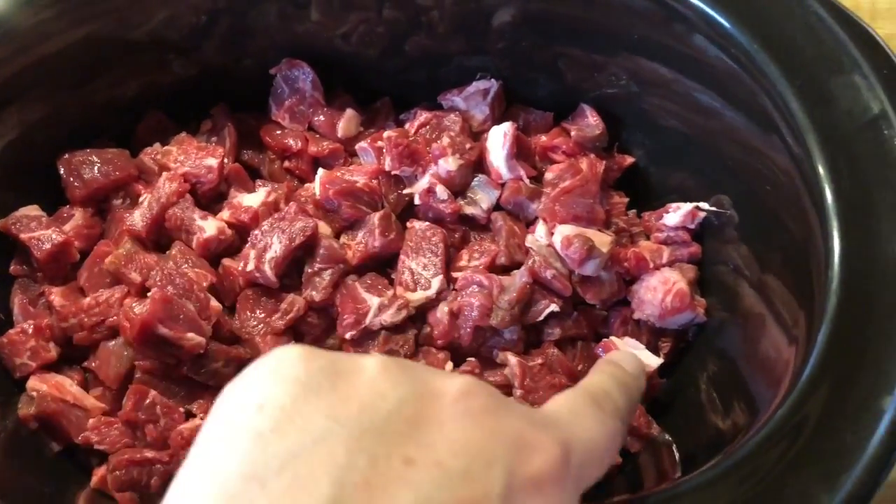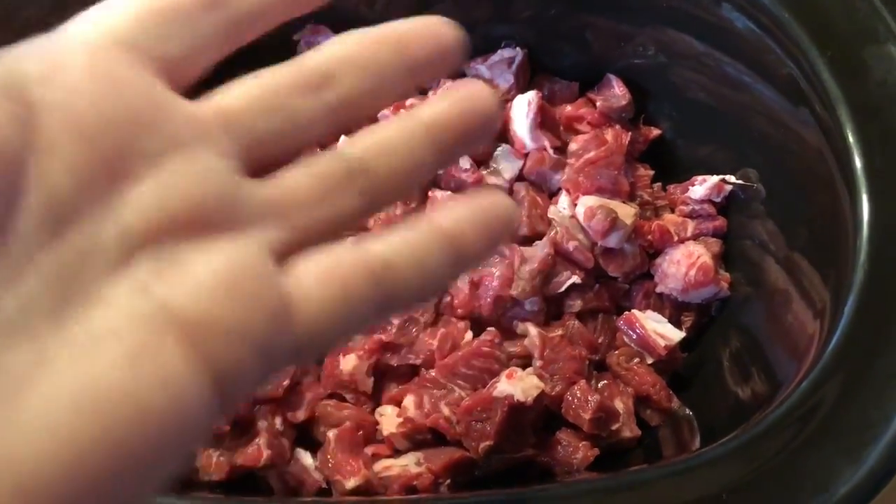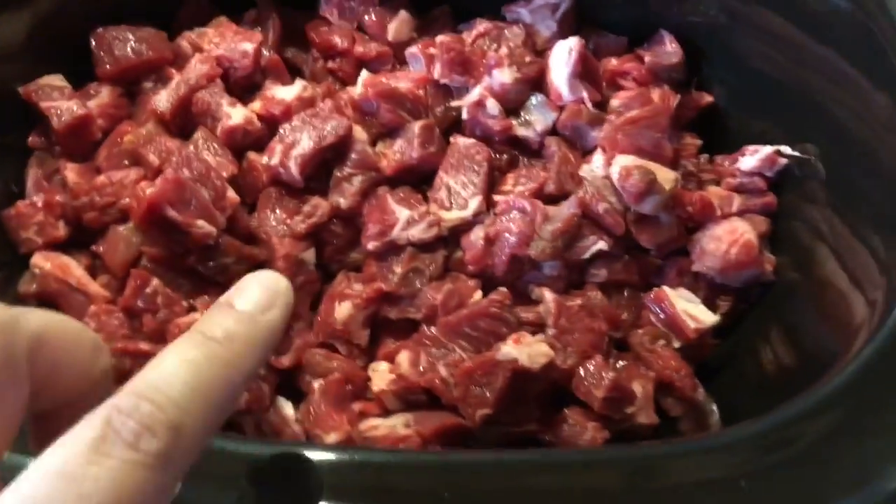I left some pieces of fat because I just couldn't waste a lot of it. But I did get quite a bit of the fat off.